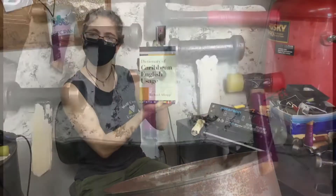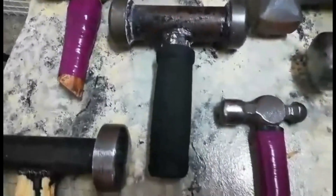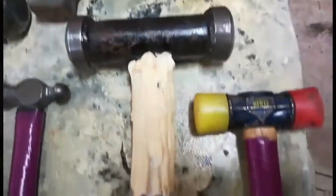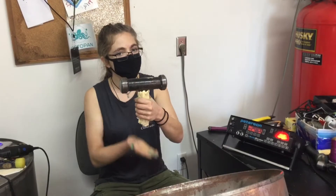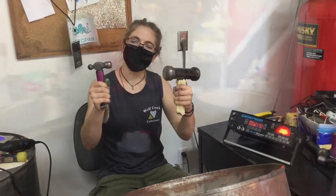The other thing you must have to build a steel pan are hammers — big hammers, medium hammers, and teensy tiny baby hammers. Can you get your big muscles, sharp minds, and imaginary hammers ready to help us make this pan? Great! Here we go.